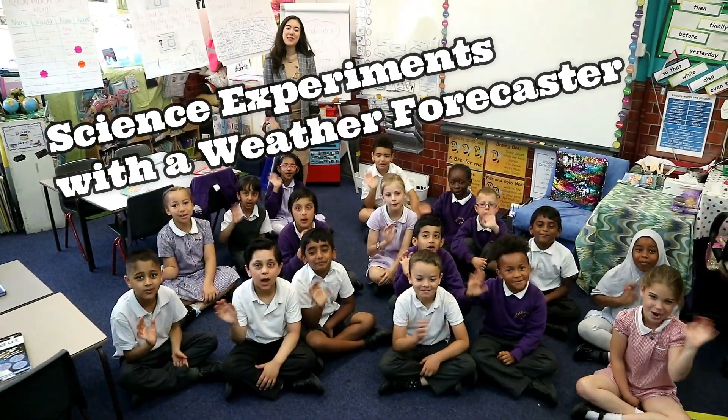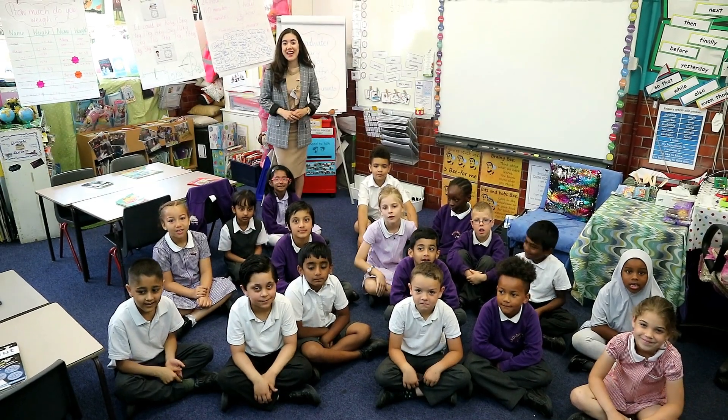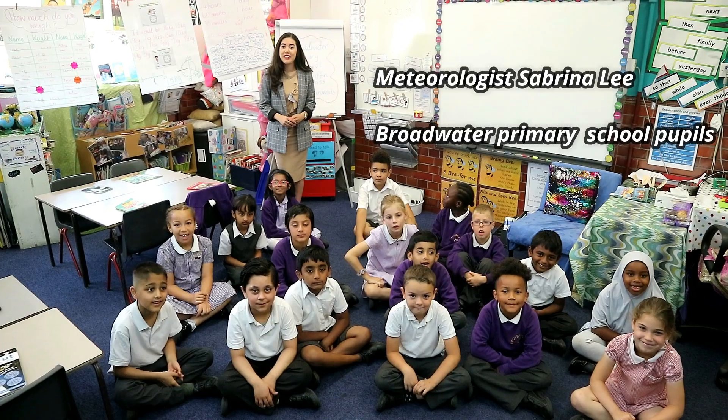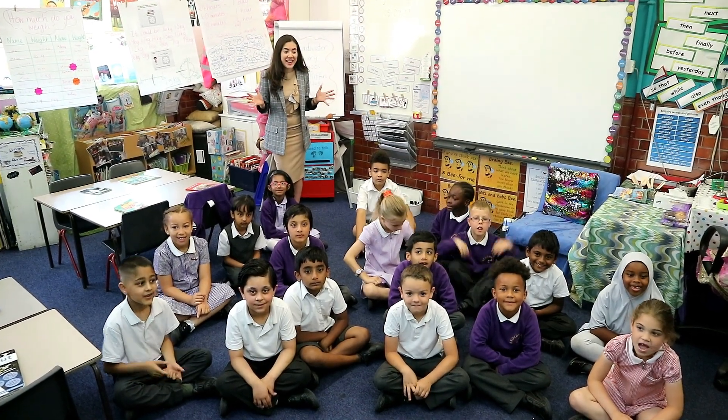Welcome to Bornwater Family School! Today I'm here with the children to do some science experiments. These experiments are easy enough to do over the summer because I'm sure you'll have many of these products in your cupboards. So who's ready to do some science experiments?